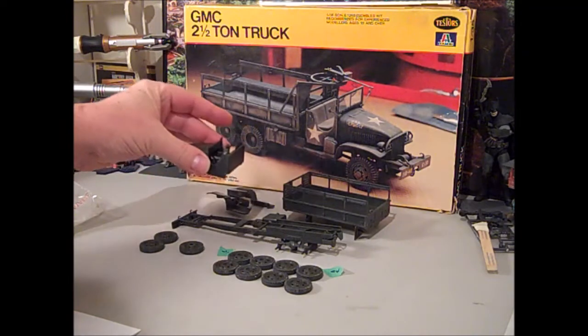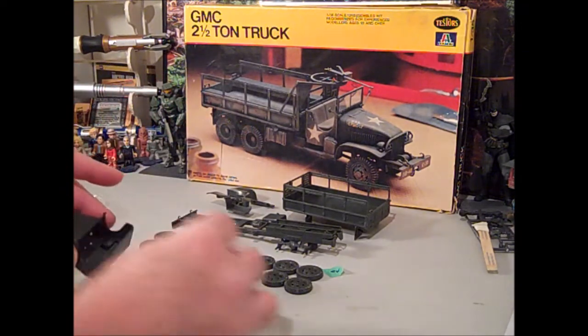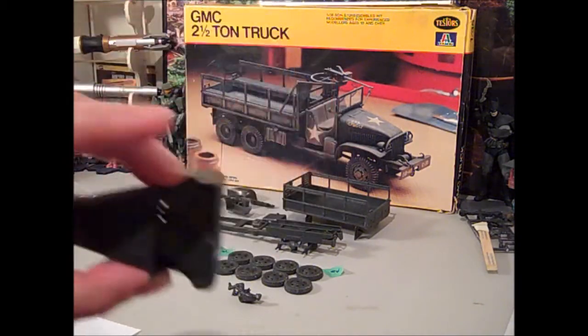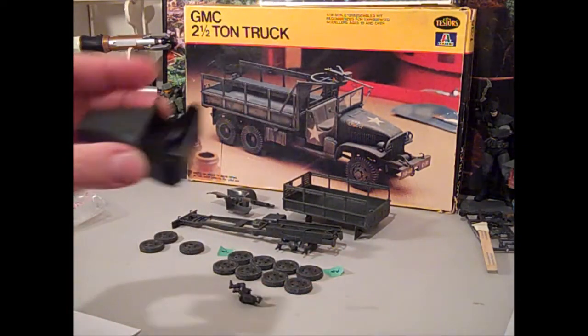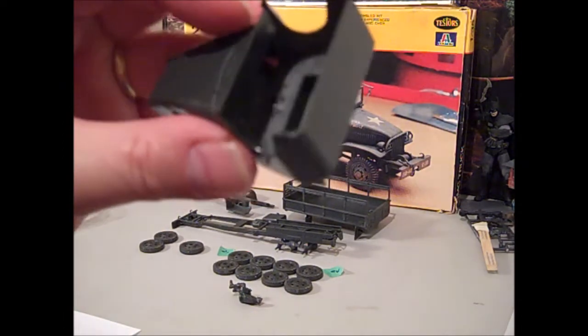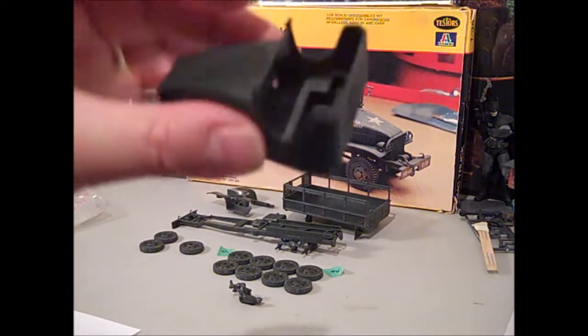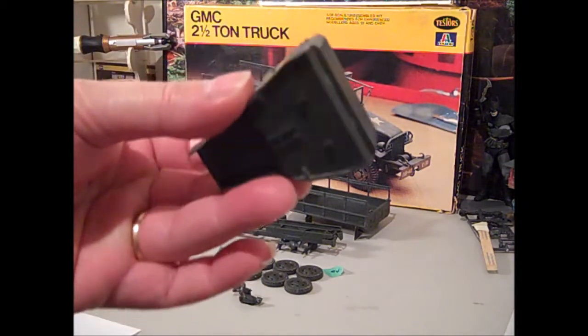Most of the cab is done — I'll take my driver out for the moment. I haven't done the seats in there, I haven't done any of the seats, the dash, or any of that.